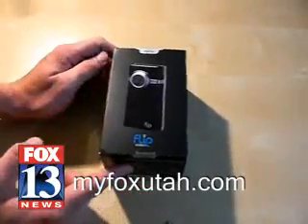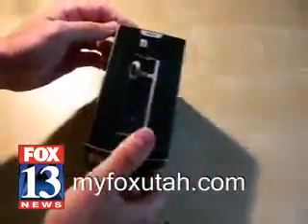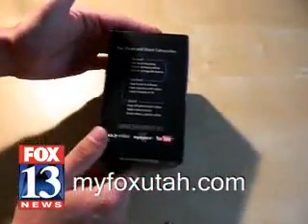Check it out. This is the new Flip Video Mino — I think that's how you say that — and we are going to unbox this today.